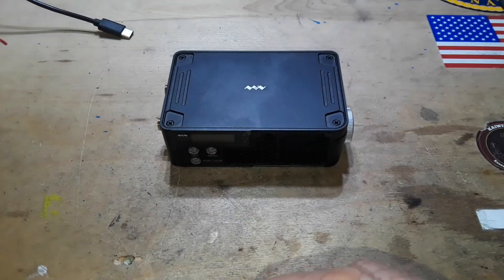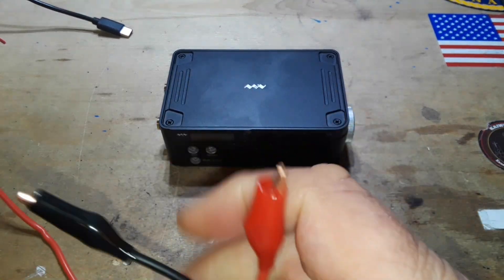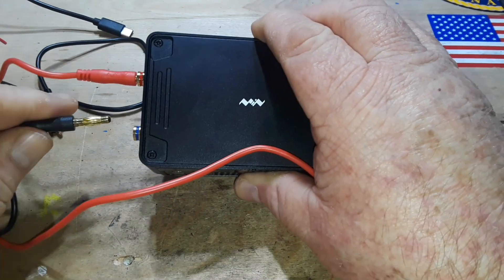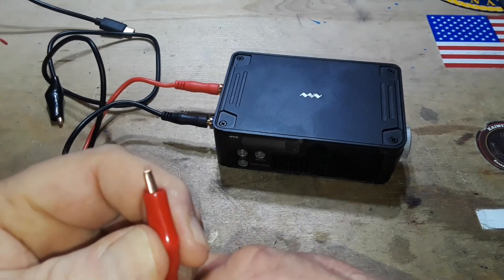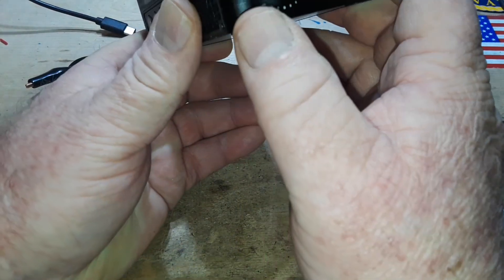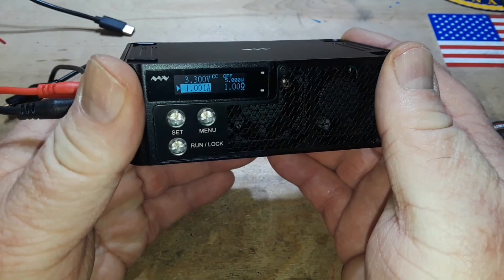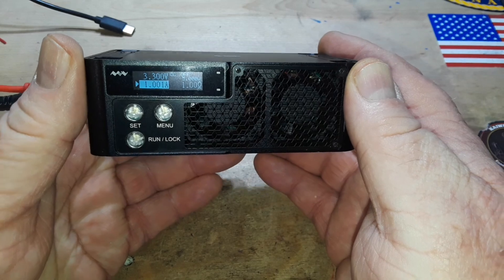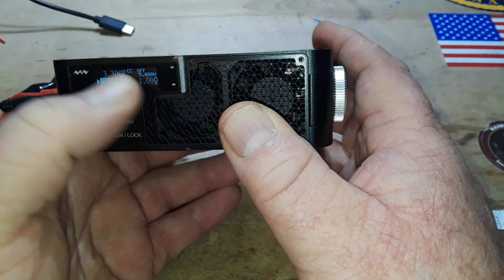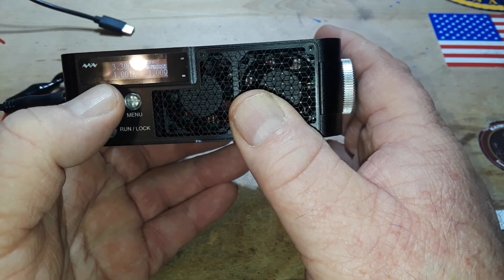It also comes with a set of wires — they feel like they might be silicone, gold-plated connectors to match the gold-plated banana plugs, very nice, and copper-coated on the ends. Our controls: we have three buttons — set, menu, and run/lock — and an encoder wheel. To turn it on you press and hold set and menu at the same time. I won't tell you how long it took me to figure that out — I actually had to go into the manual. So here we have current, resistance, voltage modes.